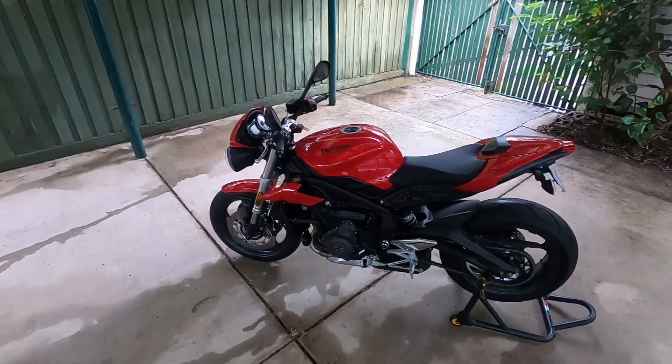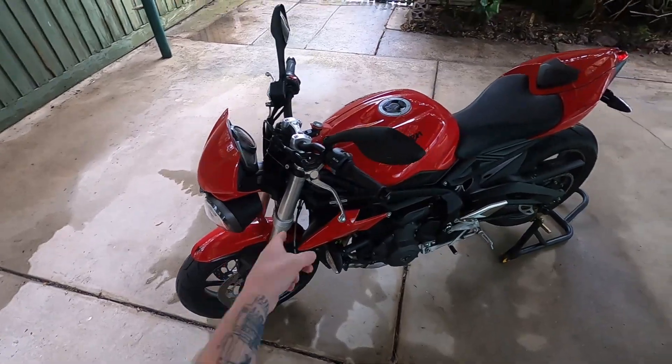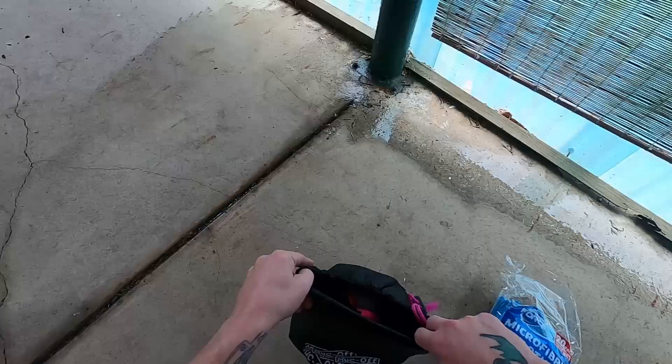What's going on guys? Today we're going to be washing this thing. This is a 2019 Triumph Street Triple. Welcome to the channel, by the way. What we're going to be using is this Muck Off stuff.